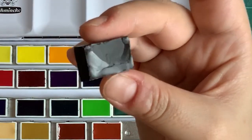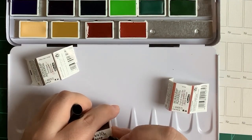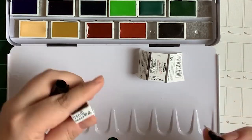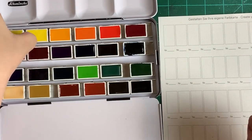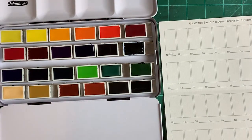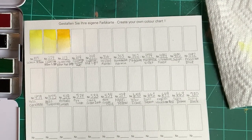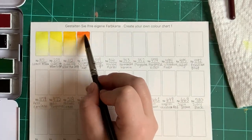I swatched them the Sminka way. On the back of the swatch sheet it says: put the color on top, put water on the bottom, then go to the middle and let the water and pigments mix naturally. I think that method is really good. Even though it doesn't blend from the most opaque to the lightest tone, it really does show the beautiful, vibrant colors. All these colors have a three-digit number written on the actual pans, and I also wrote the color names, which are pretty similar to most names I've seen before.